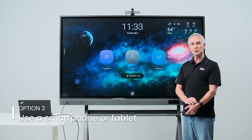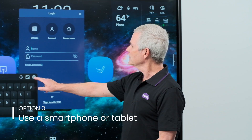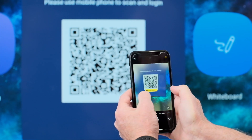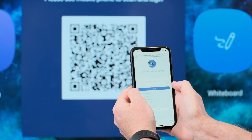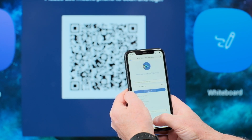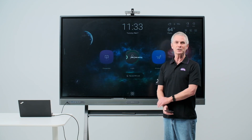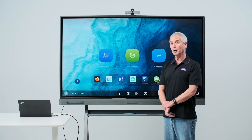The third option is to use your smart device. Tap the login icon at the center of the screen and select the QR code option. Open the camera on your device, scan the QR code, and follow the link to your sign-in screen. You can also tell your phone to remember your credentials, which will make it easier and quicker to log in using the QR code option in the future.